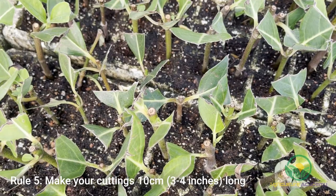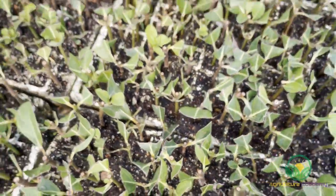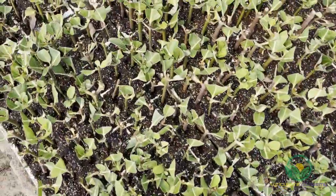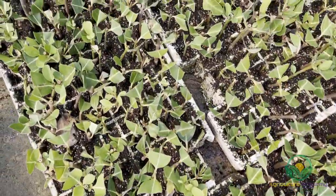Rule 5: Cuttings should be at least 10cm tall with one set of leaves at the terminal end. When sticking your cuttings, try to make sure that leaves of adjacent cuttings do not overlap and touch each other. If this does happen, fungal and bacterial growth will be encouraged. If your leaves are too large, you can cut them in half to make them more compact.